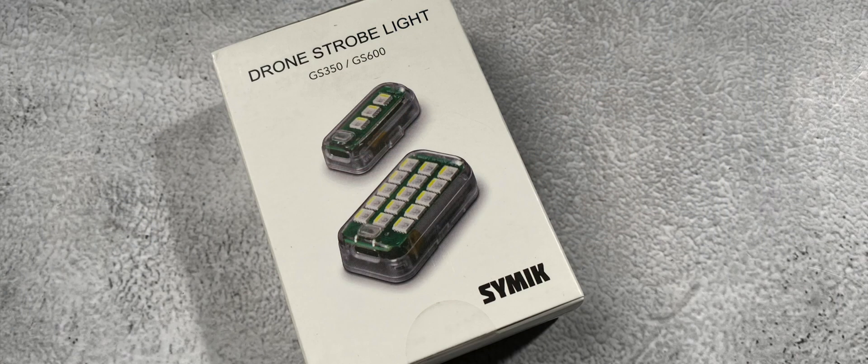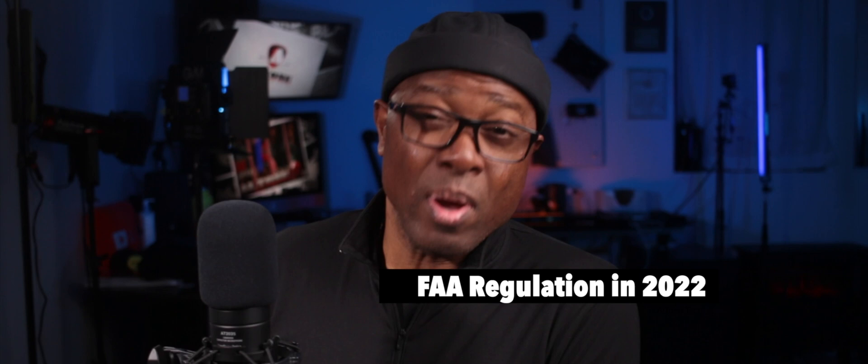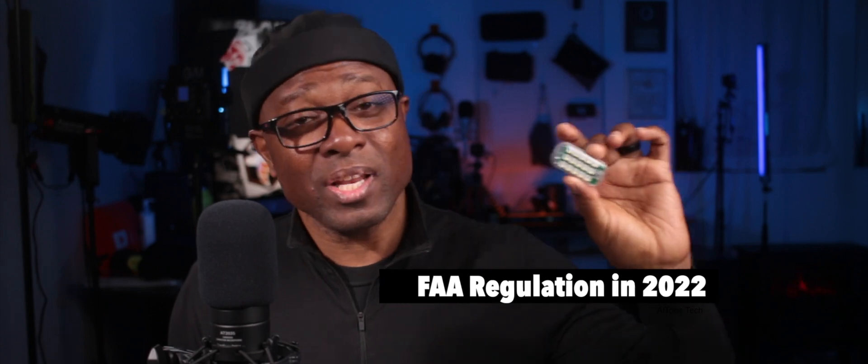This is Alton and this is the CIMIC GS600 anti-collision light for drones. In the U.S., if you want to fly your drone at night, you need to be Part 107 certified with all the appropriate current training, and you need to have on your drone an anti-collision light that is viewable from at least three miles. This CIMIC GS600 anti-collision light does that for you very well.